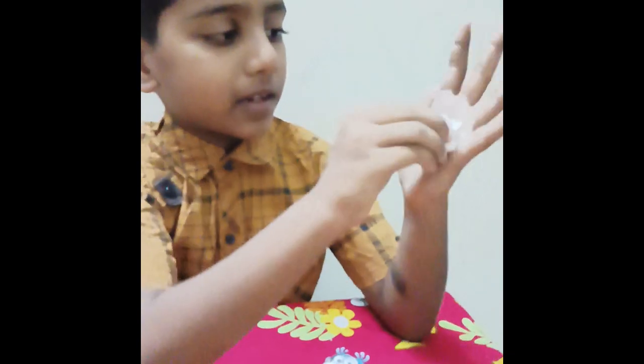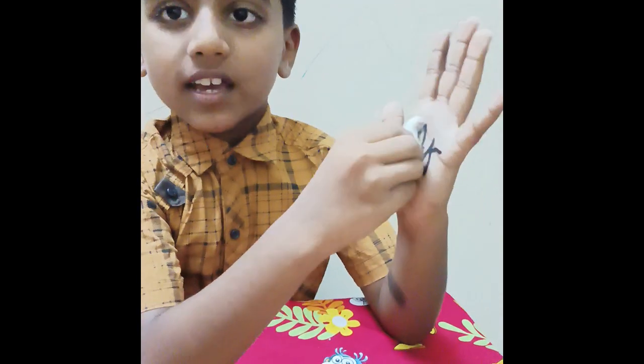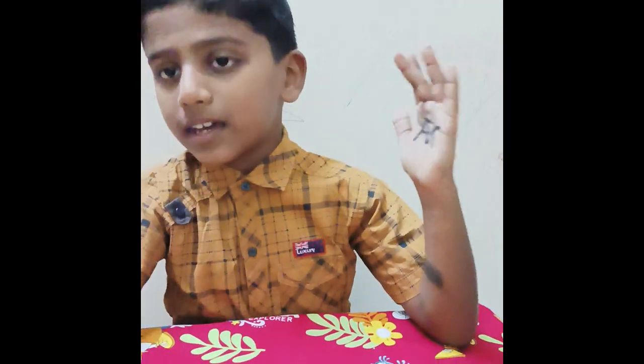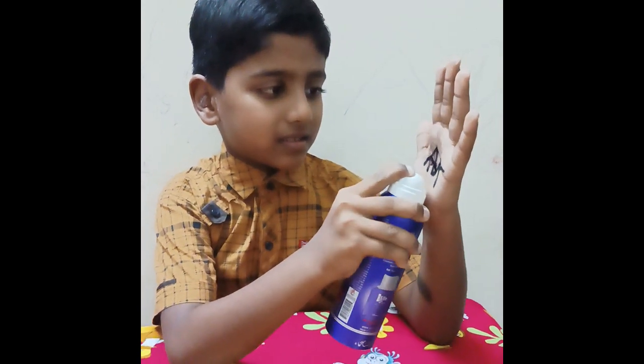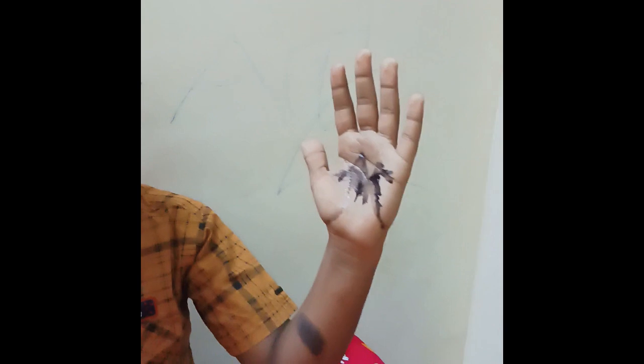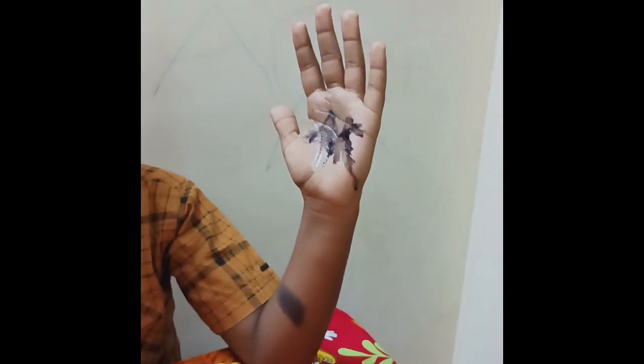Now let's see. It's done. Now let's see how it's written about it.